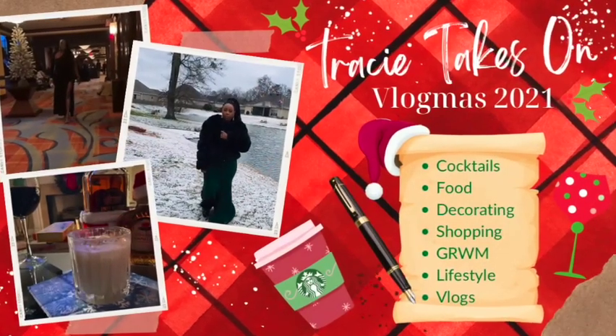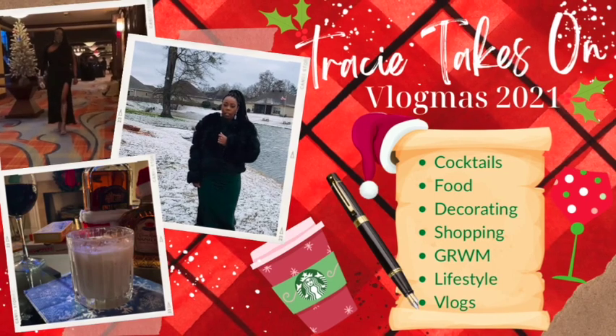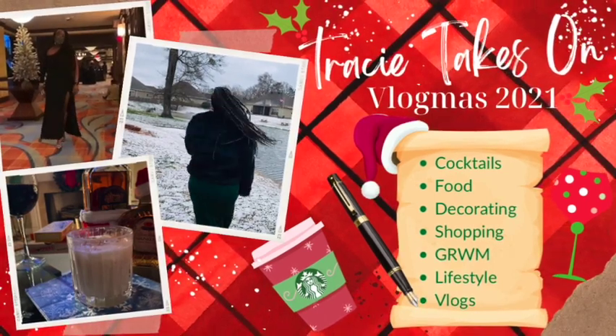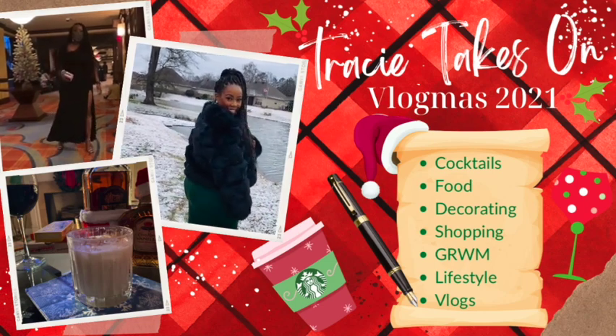Ho ho ho! Merry Christmas! Hey guys! Let me turn this off. Happy Vlogmas! Kick off the Vlogmas!